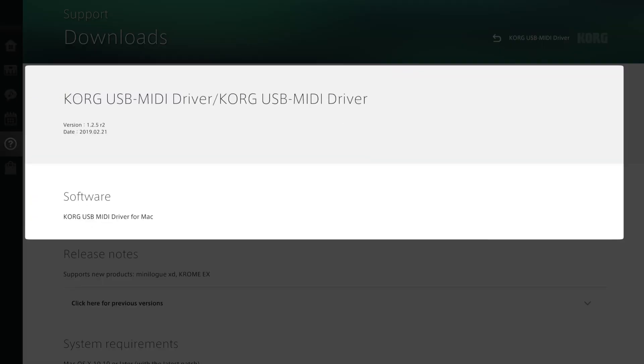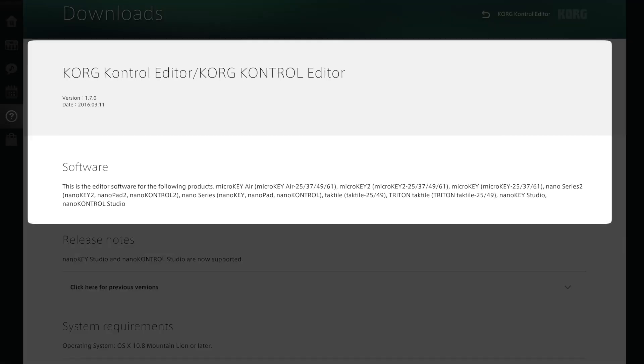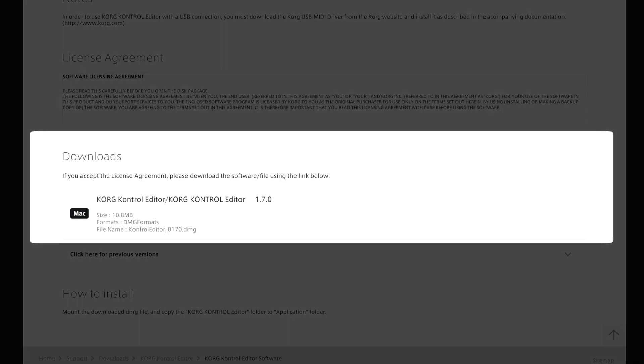To start off, you're going to want to pause this video and click the two links in the description to download a couple things from Korg's website. You need the Korg USB MIDI driver and the Korg Control Editor app. Once you've downloaded both of those files — again, the links are in the description — install both of those packages and then come back to this video so you can follow along.